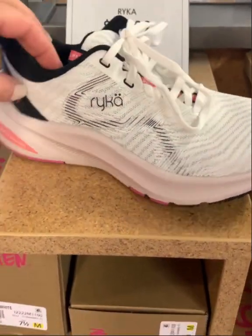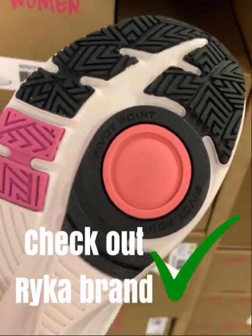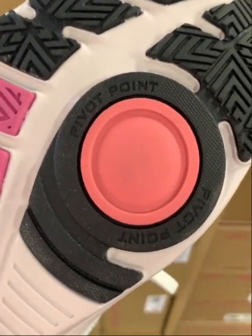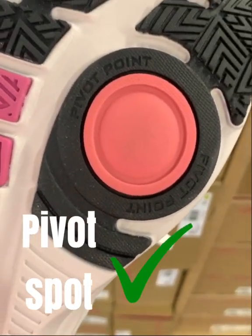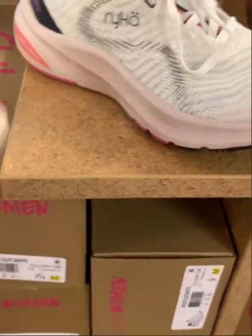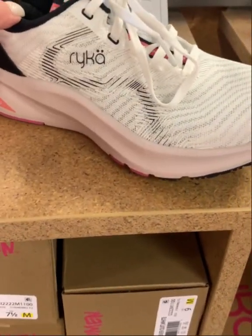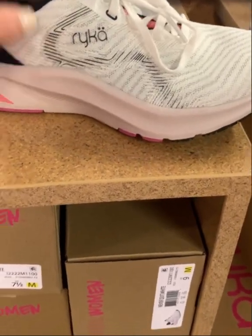This is a shoe by Ryka, a brand that a lot of instructors swear by. Any shoe that has this spin spot on the bottom is good for training and also great for Zumba, because we do a lot of turning. For the most part Ryka shoes are great, but I'd specifically look for a training shoe as opposed to a running or even a walking shoe.